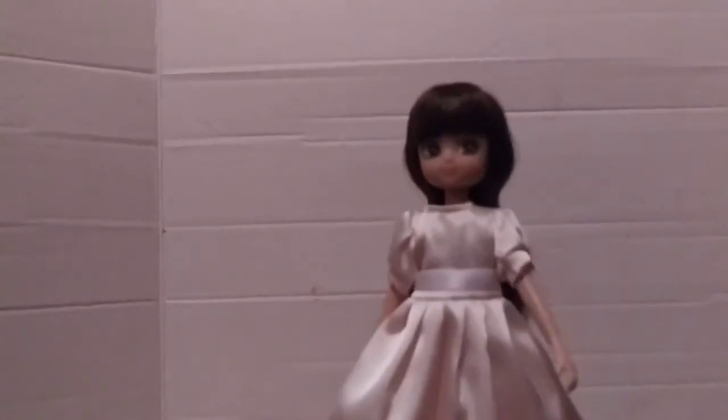Here is the doll out of the box. She has brown hair with bangs and brown eyes. She wears her flower girl dress that has a white ribbon around her waist, puffy sleeves, and a white trim at the bottom. Her dress velcros in the back and has a little white ribbon bow on it. Then she has these tights on.